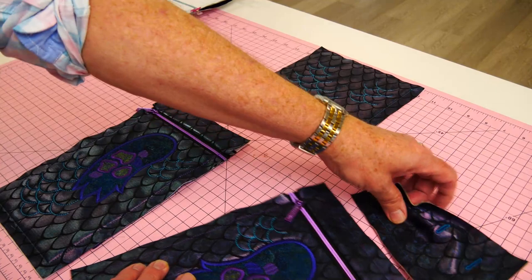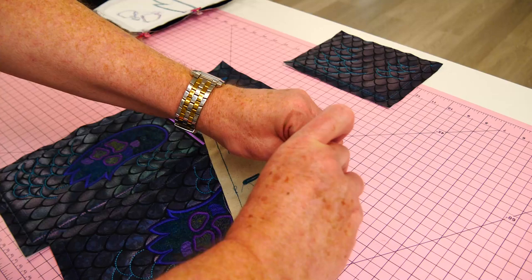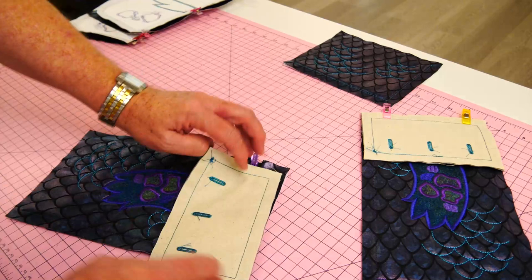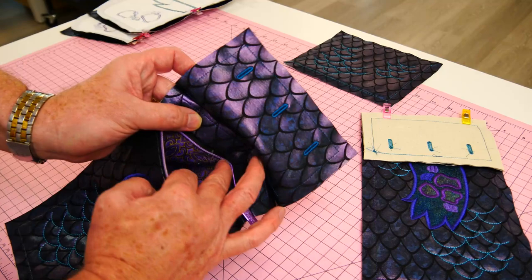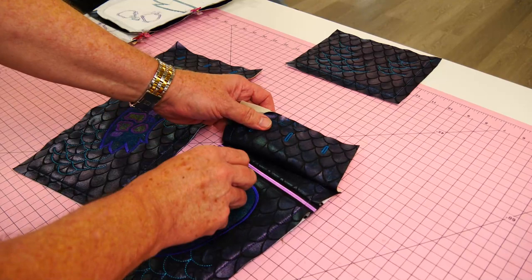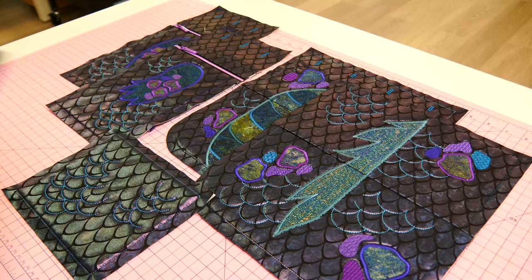We'll put our tops onto our zip pockets and clip them into position. We'll be sewing just inside that perimeter stitching line that we created with the embroidery. Check the pockets have had the backing ripped out, bring the zip to the center of the block, and perhaps put a piece of washi tape on the zip puller so it doesn't get in the way when we are stitching.